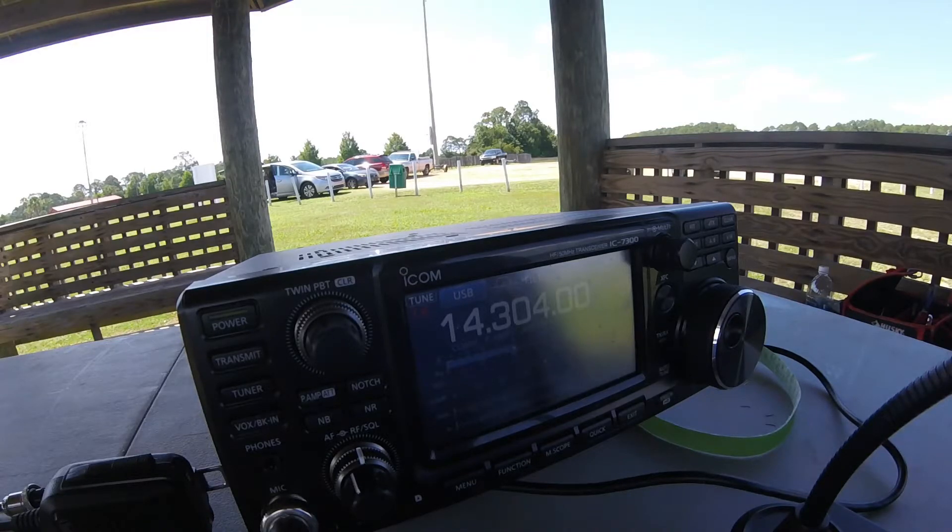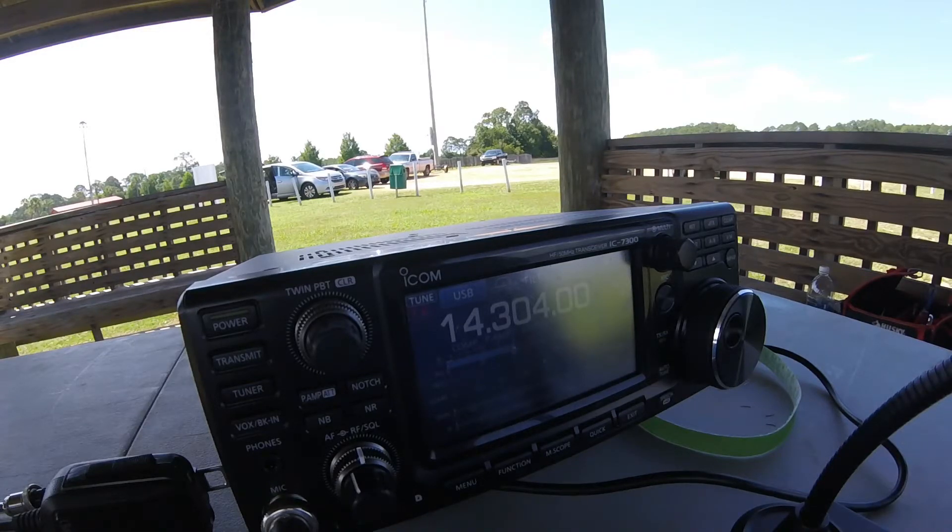Charlie was just a novice at the time, and the control station had his general. What he remembers most is getting the opportunity to talk on phone, which wasn't something he could usually do. He had a grand time doing it — they didn't get a whole bunch of points, but they had a lot of fun.